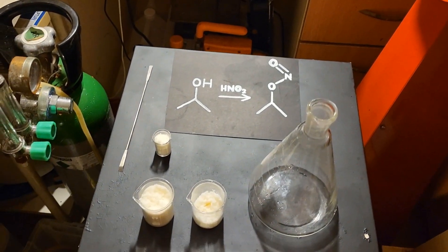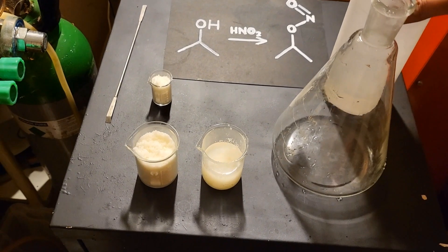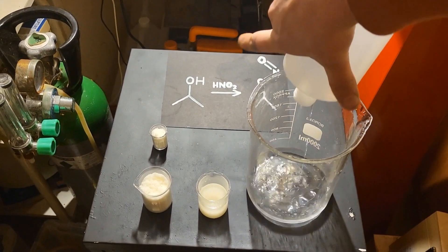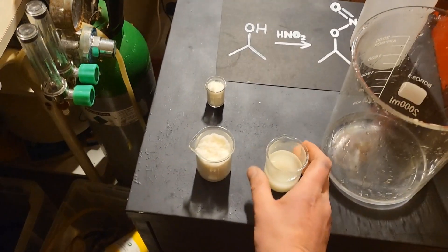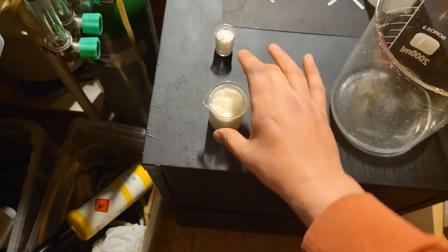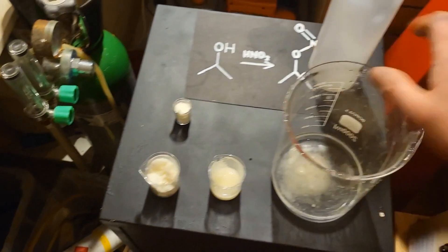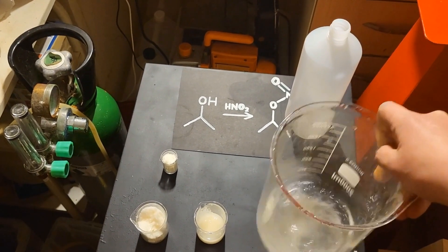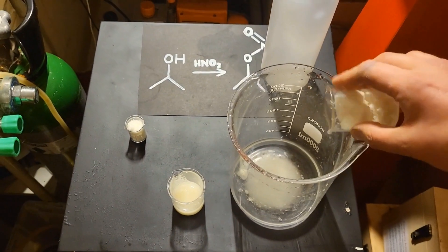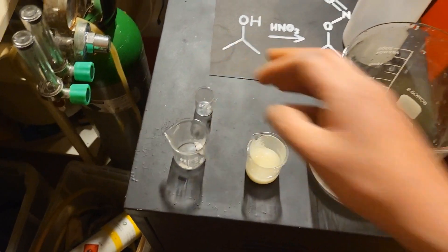Now we can use our cold isopropanol to dissolve our nitrite. Because it's not dissolving, we're going to pour our isopropanol in here and add our nitrite to it. It really doesn't want to dissolve.